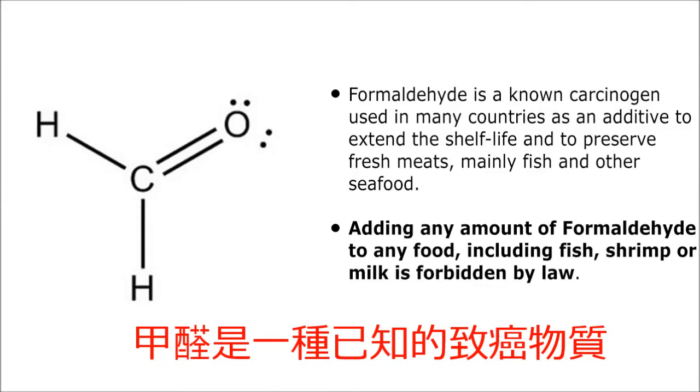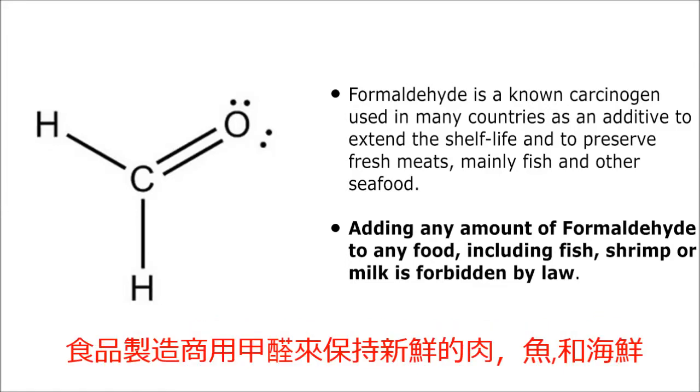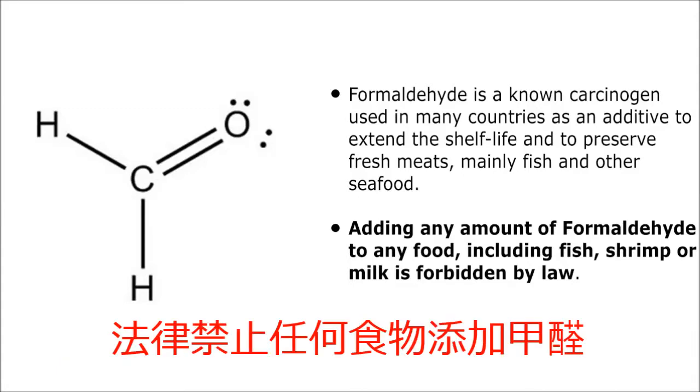Formaldehyde is a known carcinogen used in many countries as an additive to extend shelf life and to preserve fresh meats, mainly fish and other seafood. Adding any amount of formaldehyde to any food, including fish, shrimp, milk, or other foods, is forbidden by law.